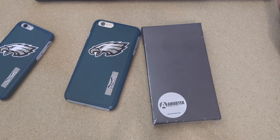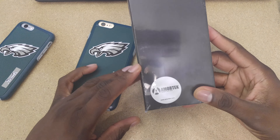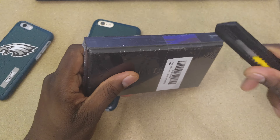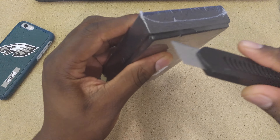Hey guys, welcome back to another video. It's your man J. Willis. I got another case here for you. This one's from Armortech. This is actually a drop protection case. You wouldn't believe they actually have a video up on this case and they are really slamming this case into the phone.